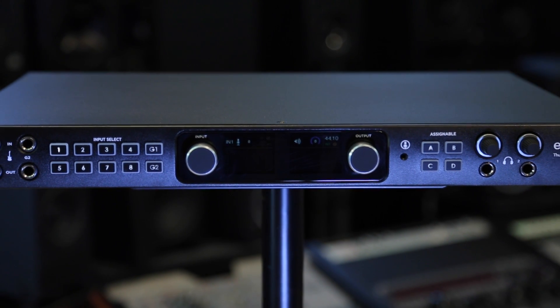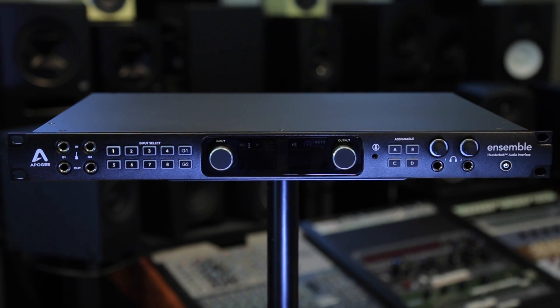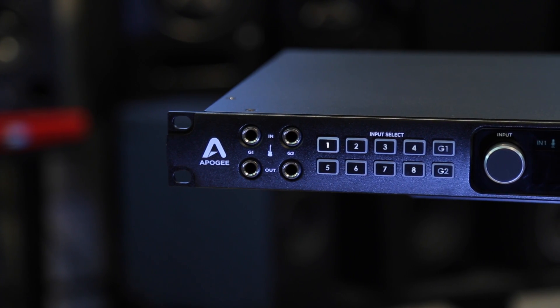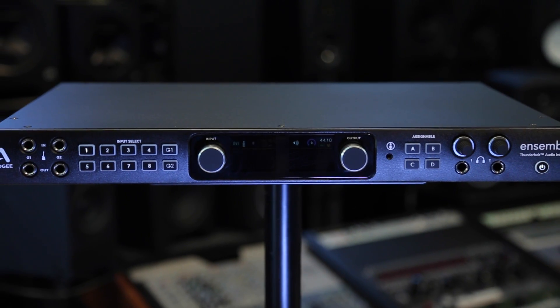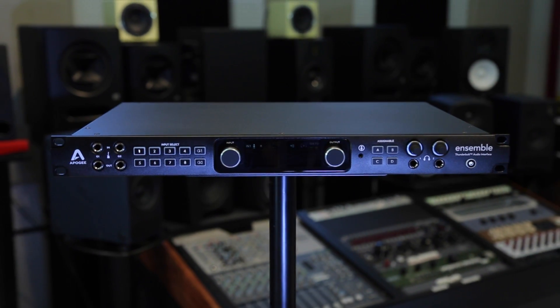To sum it up, Ensemble Thunderbolt provides an incredibly complete and unique feature set: Thunderbolt 2 connectivity for ultra-low latency and a very light CPU load, and Apogee's superior mic preamp, conversion and audio quality. We feel like Ensemble Thunderbolt is the very finest all-in-one studio interface available today. If you have any questions about Ensemble Thunderbolt or any of Apogee's other products, please contact the experts at Vintage King Audio.